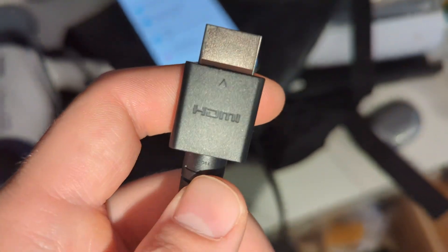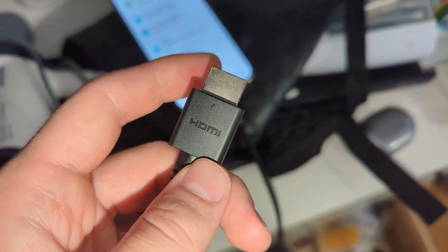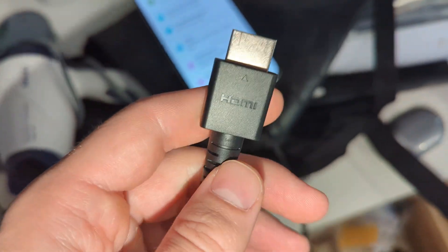There's no normal screencast, so you will not be able to connect this phone to most TVs like Samsung, LG, or other brands, because there's no support for Google Cast.